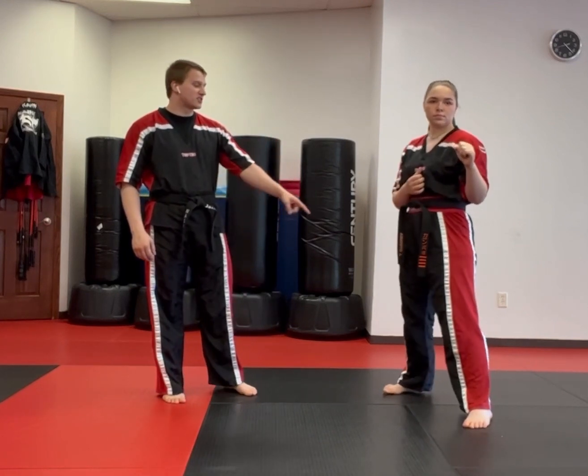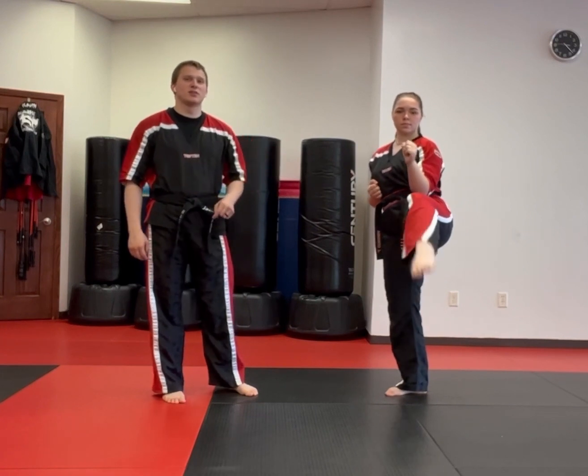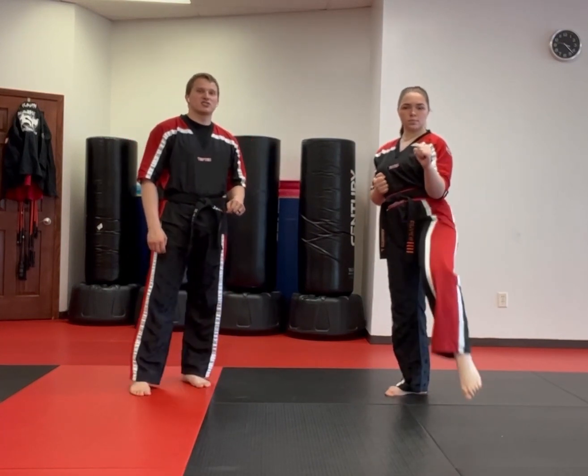The actual kick is very simple. She picks up the leg, she points the knee, she extends out and back, and then she sets her foot back down.